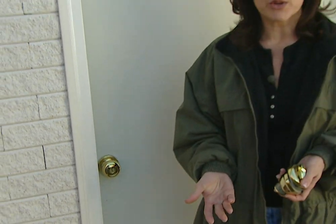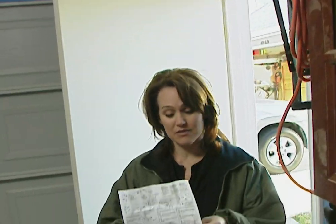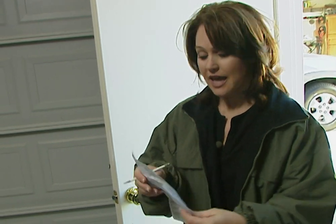No matter what kind of deadbolt you choose, you can install them yourself fairly easily. For this garage, I'm going to install the single cylinder deadbolt. Even though the garage has a metal door, it will be easy to install. The first thing you need to do is read the manufacturer's instructions thoroughly. Then you can use the template that comes with the deadbolt.